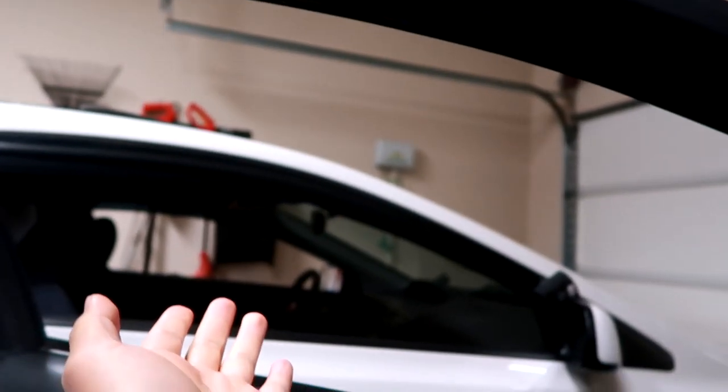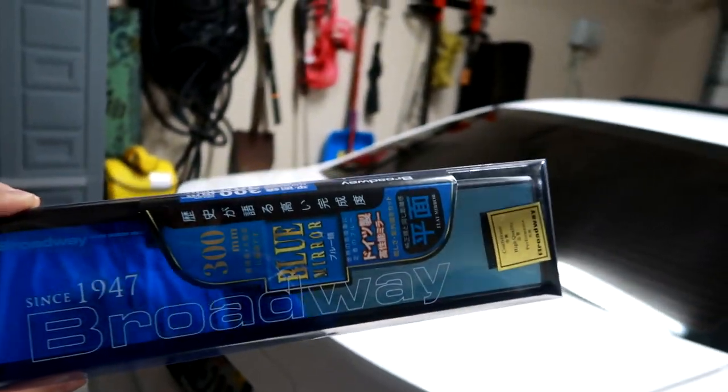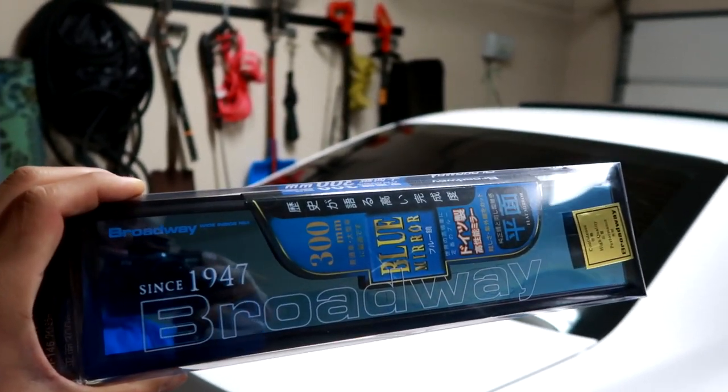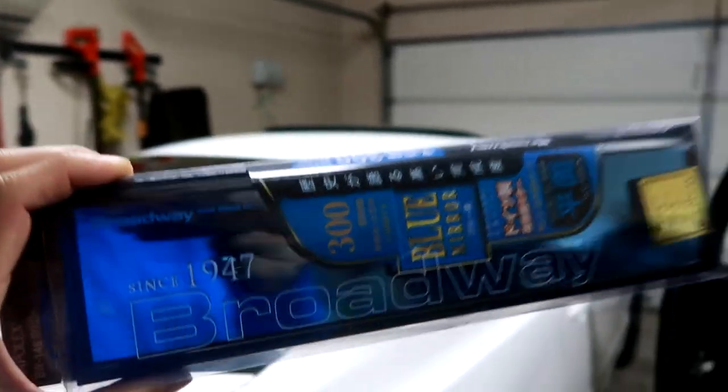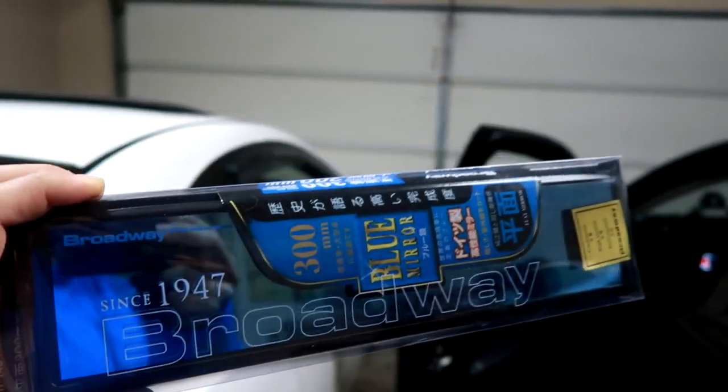I do have them on my Civic SI and my RSX — I have the $10 Walmart special, not the actual Broadway JDM mirrors, but they work the same. This one has a blue tint to it. They do come in just your normal one and the blue tint version. The blue tint — I haven't had it before, but apparently when you drive at night sometimes it's really bright.